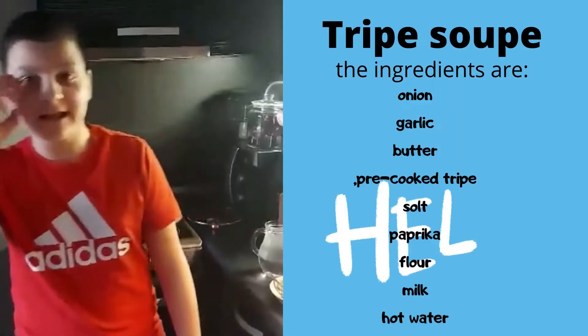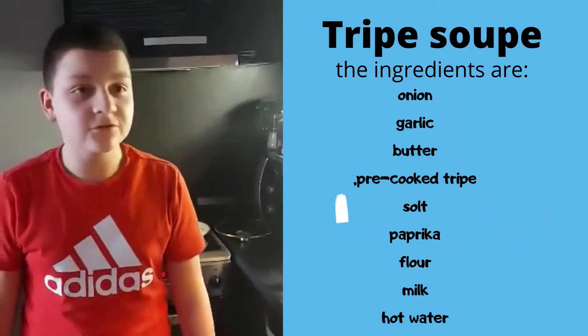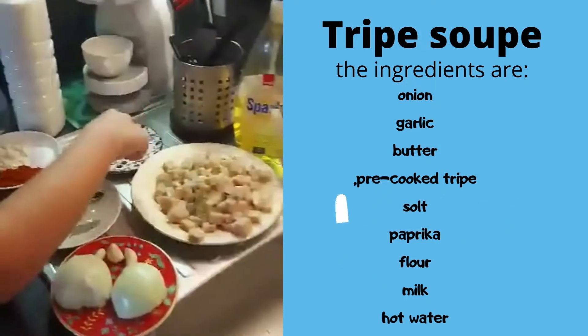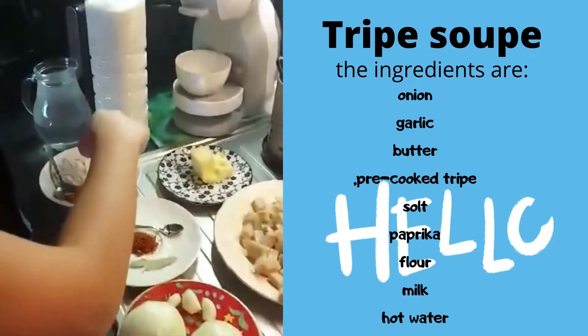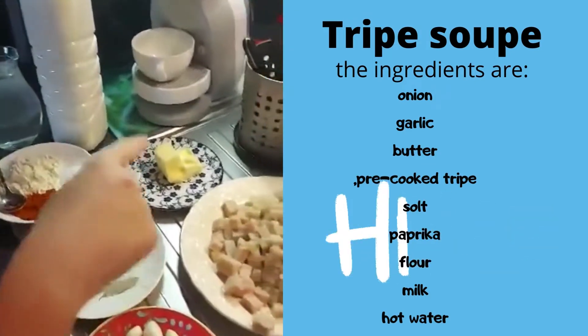Hello, I'm Darian and I and my mother are going to cook tripe soup. Ingredients are onion, garlic, butter, pre-cooked tripe, salt, paprika, flour, milk, hot water and Bulgarian spices and chili.